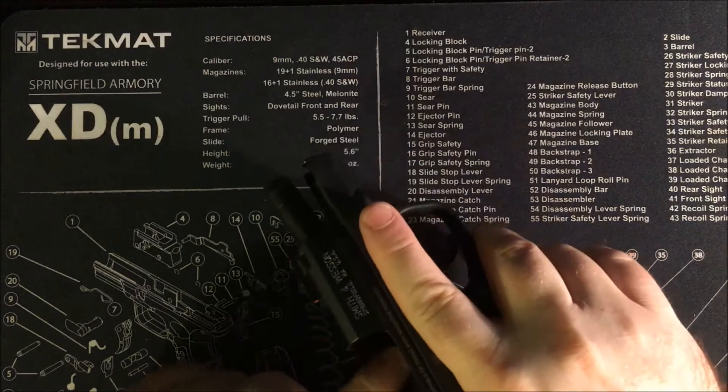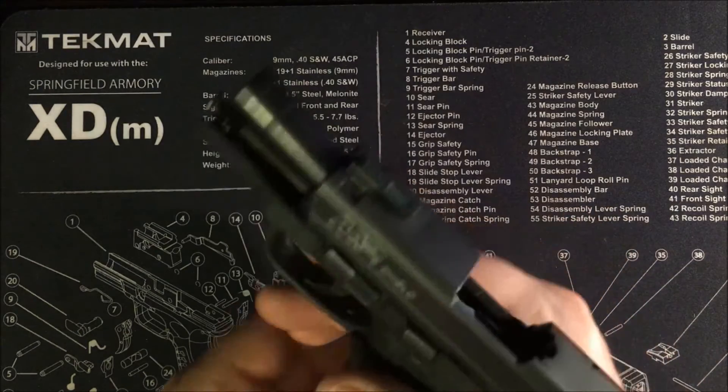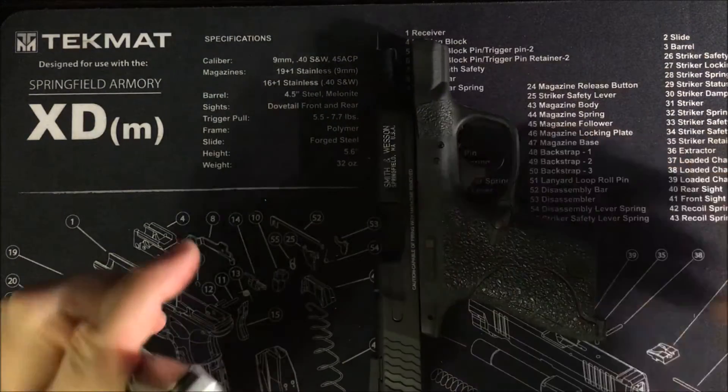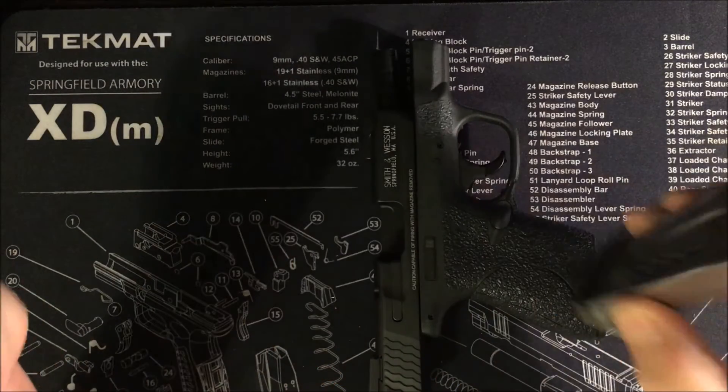Just to put everyone at ease that I'm not going to have an ND here — nothing in the chamber. The magazine you can see I'm going to be inserting and playing around with a little bit.